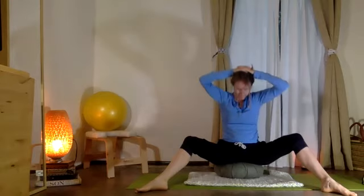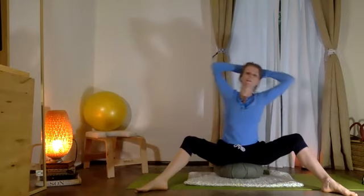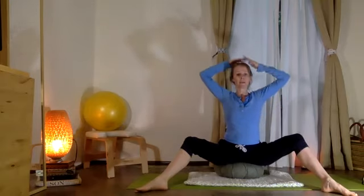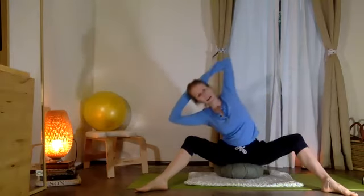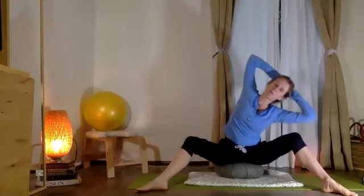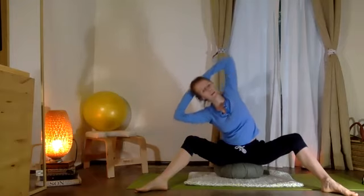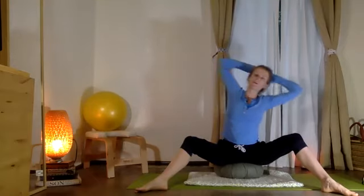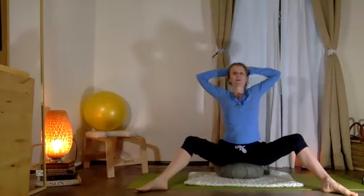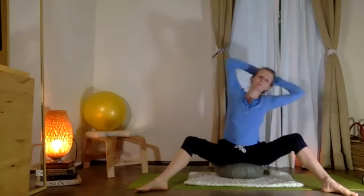Inhaling up. Good. Now reach your ribs side to side. Inhale, stacking up, feeling the top of the head lift, and exhale coming over. Inhale — top of the head continues to lift — exhale, fold over. Keeping your armpit and chest open, arm bones moving back in the shoulder socket so you continue to stretch all the way through your armpits. Beautiful.